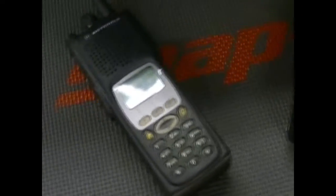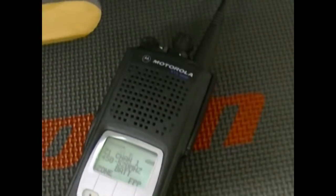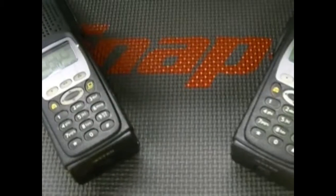You're going to like these radios. Both of them will be put up for sale soon. They've both got the latest firmware in them. All the seals have been treated, the gaskets, and you've got DES OFB, DES XL, and AES256 loaded into them.